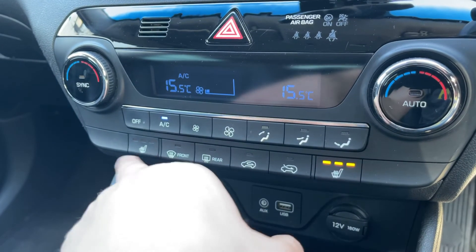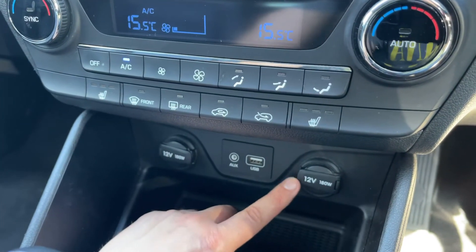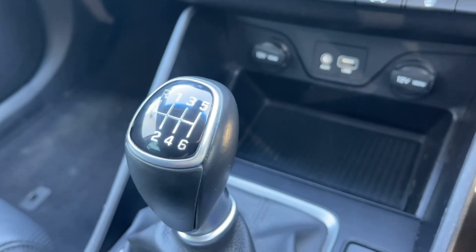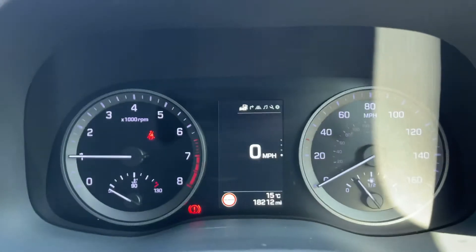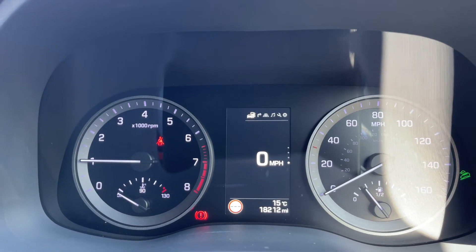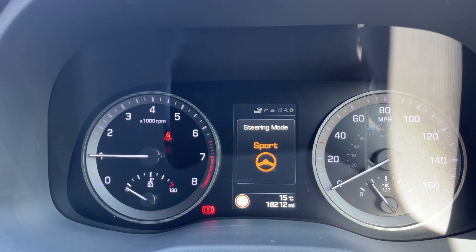We have a heated driver's seat and heated passenger seat, both with three different heat settings each. Under that we have two 12 volt charging sockets, auxiliary and USB inputs as well. A six speed manual gearbox, and then finally these buttons just here. You can turn the parking sensors on and off. The other two I'll show you on the main screen — the first turns on downhill brake control, and then you can put the steering to normal or sport.